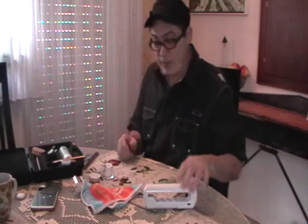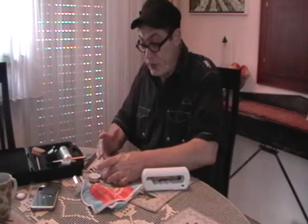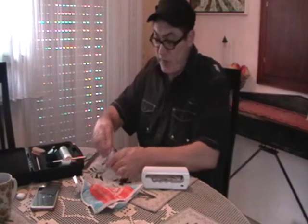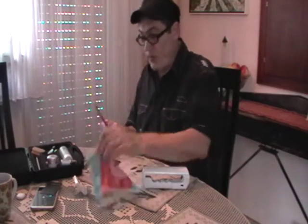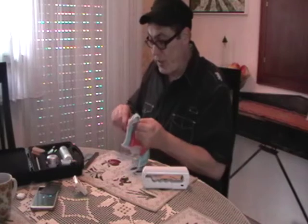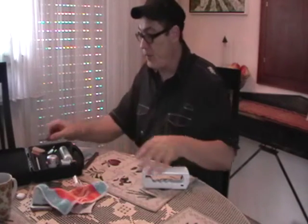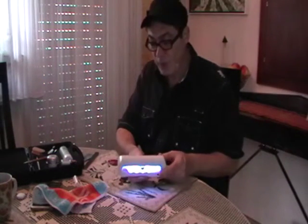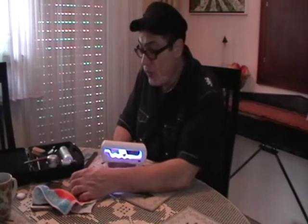So the next step is — well, clean the brush. But actually, first we should probably cure the nail. Put away your stuff first, because if that gets exposed to the light, you're probably going to have to buy another bottle. So here we go. I'm just going to wipe the brush off. And here we go — now the lamp part. Three minutes with this groovy portable little lamp. It also runs off batteries, so we set three minutes.